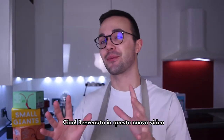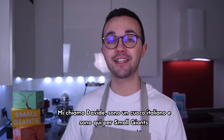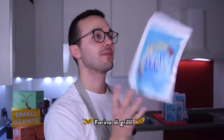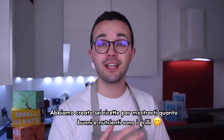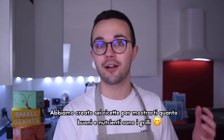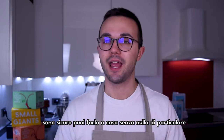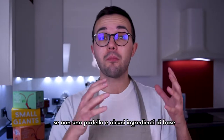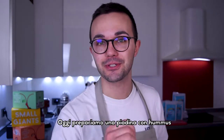Ciao and welcome to this new video. My name is Davide, I'm an Italian cook and today I'm here for Small Giants to prepare some delicious recipes with their brand new superfood: cricket flour. We created six recipes to show you how tasty and nutritious edible insects are. The recipe I want to show you today is pretty easy and I'm sure you can make it at home without anything special — just a pan and some basic ingredients to create this piadina of the future. So today we are making piadina with hummus.